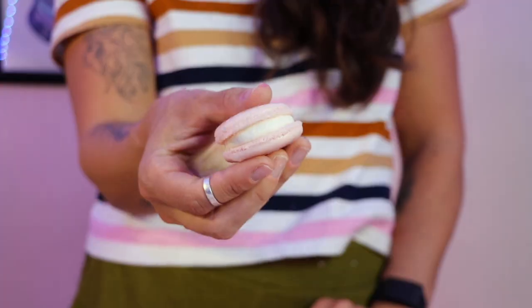Ingredients. Today we're doing something a little ambitious — we're attempting to make French macarons. We'll see what happens as soon as this edible hits me. I don't know if I'll be able to follow all the directions. It has only been 20 minutes. I don't think I feel anything yet.